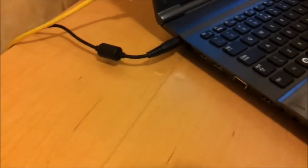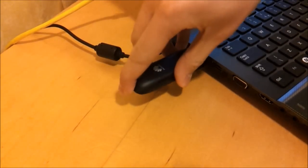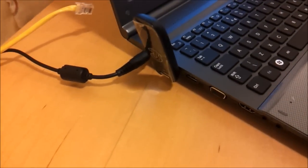We're going to turn it around and plug it into the laptop. I'm going to turn it up because I think that'll give you the best signal. Let's see what it's doing on my computer now.